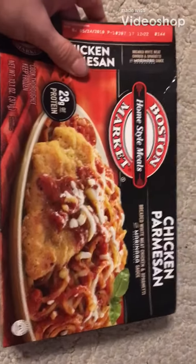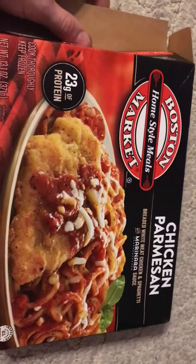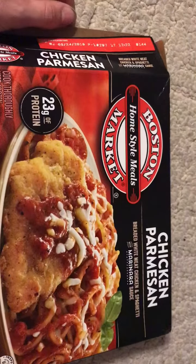All right, hey guys, how's it going? Today we're gonna be unboxing the Boston Home Style Meals market — 23 grams of protein chicken parmesan — and it is completely frozen. When you open the box, first thing you notice is that it's frozen and it has a lot of ice. Instructions are here on the side of the box, but I don't think you need them.